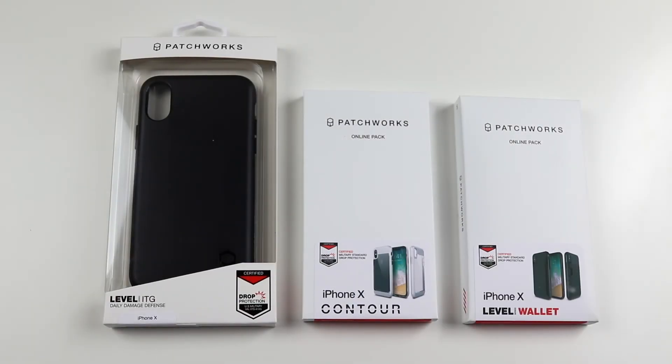What's going on YouTube, this is Technically T here and today I'm bringing you more case reviews for the iPhone 10. I want to give a huge shout out to Patchworks for sending me out these cases. If you haven't seen my first Patchworks case unboxing slash review for the iPhone 10, I will link that video above, but they sent me out a few more so I decided let's get another video out for Patchworks.